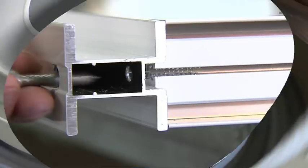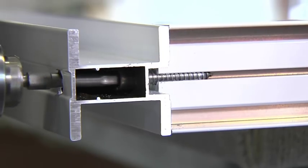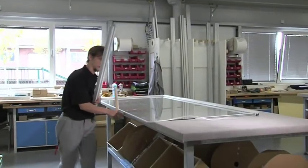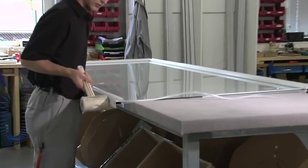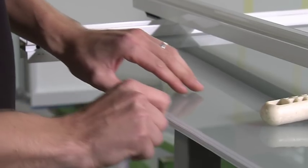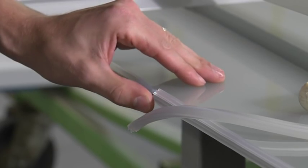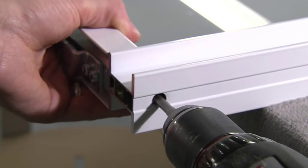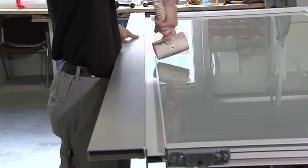When all sides are correctly positioned, they're ready to be screwed together. With precise, confident movements, each glass panel is prepared for framing with the aluminium styles. A level verifies that the vertical style is exactly perpendicular to the rail, ensuring an optimal overlapping.